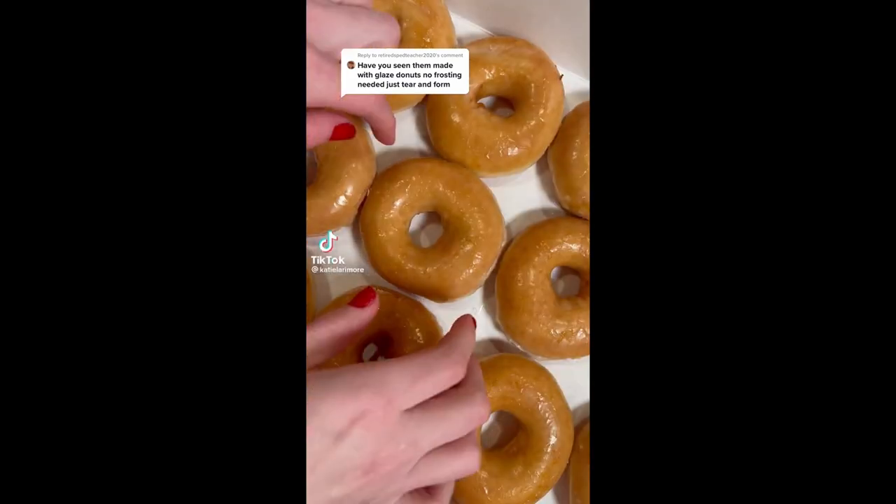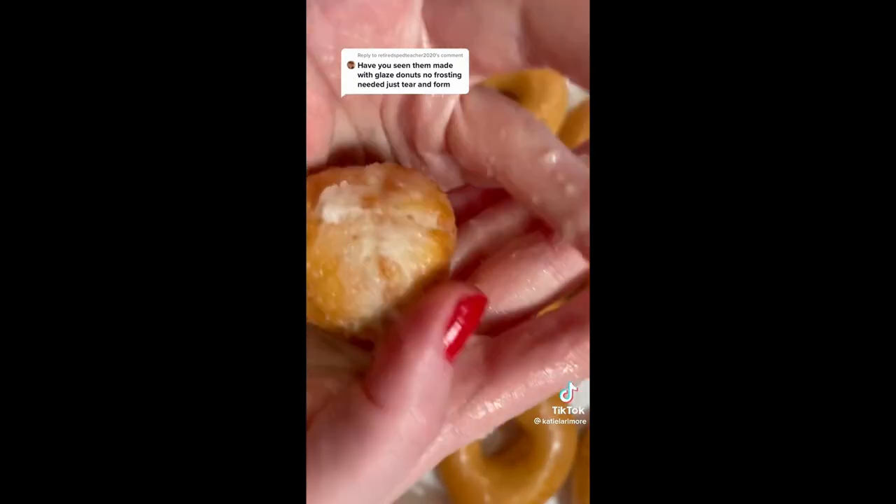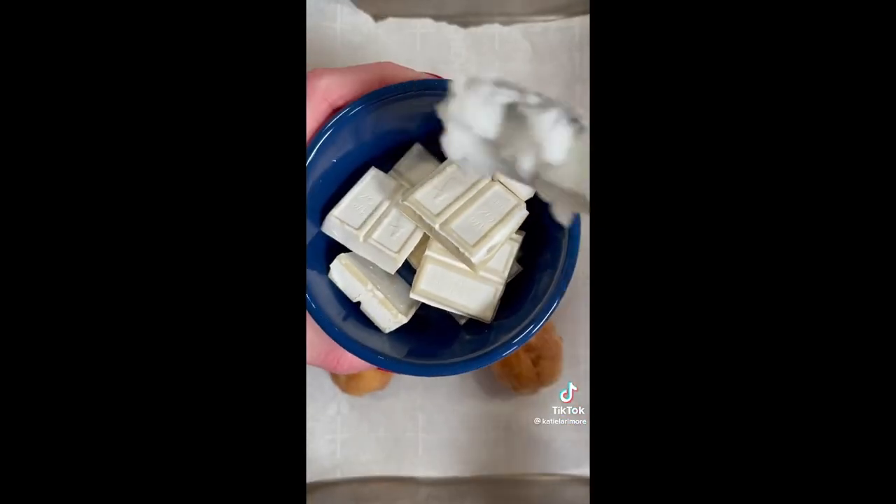When I saw this comment, I knew I had to try it. The idea is you take a glazed donut and roll it into a ball, and that becomes the cake part of a cake pop. So super easy.